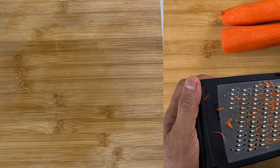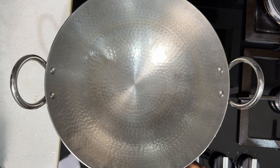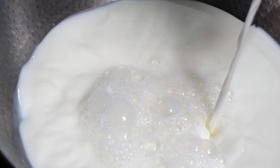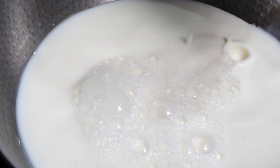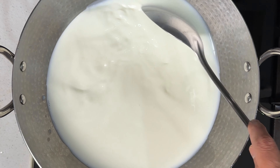Here we have around half kg of grated carrots. Now let's heat a wide and thick bottomed pan in medium flame to boil the milk. Add milk to the pan. For carrot halwa, make sure to use only full cream milk — if you are using low fat milk you won't get the rich taste. Also make sure the pan is thoroughly washed and clean before using it, otherwise the milk will get spoiled while boiling.